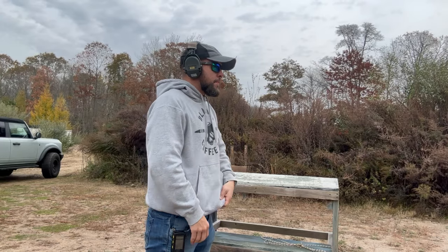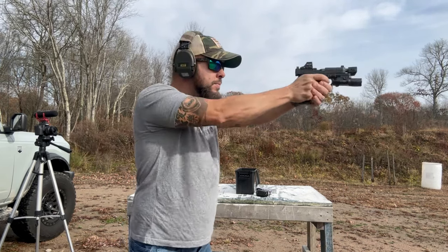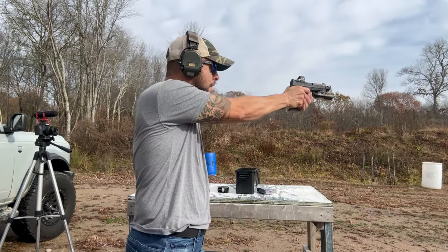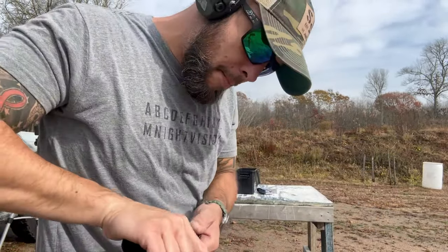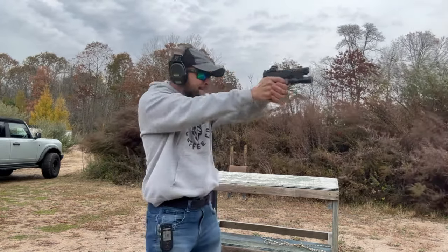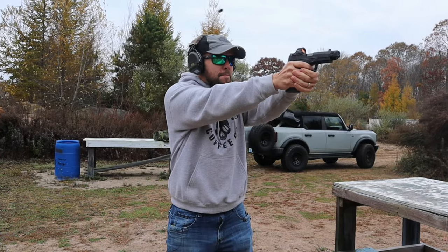I have 300 rounds through this Dagger with the compensator attached. The first two magazines had one failure to feed each. I'm not blaming the compensator — it was a brand new barrel that just needed to break in. After those two magazines, it was flawless. Most of the shooting was plinking, drawing from the holster, magazine exchanges, and hitting steel.